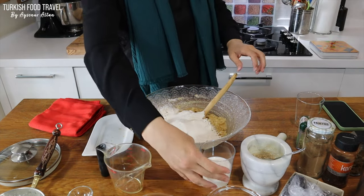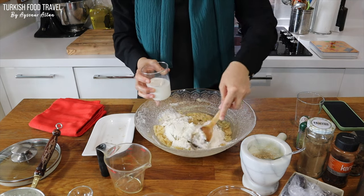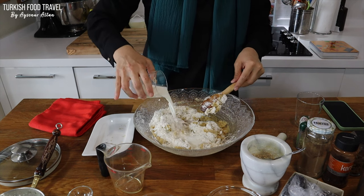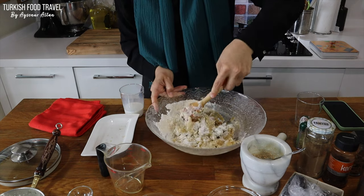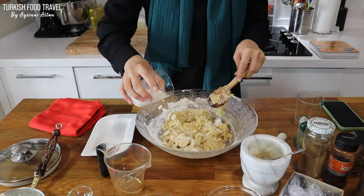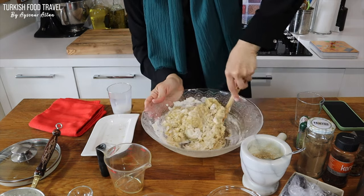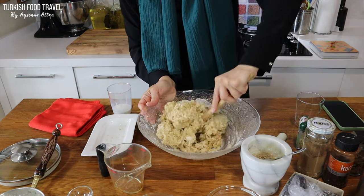I will mix it first before adding the milk and more flour, then gradually add the milk while kneading the dough until it doesn't stick and is pliable. Let's add the milk, and add about 6 cups of flour total.